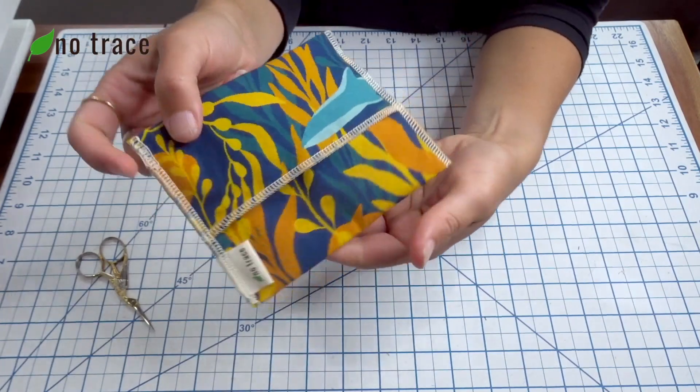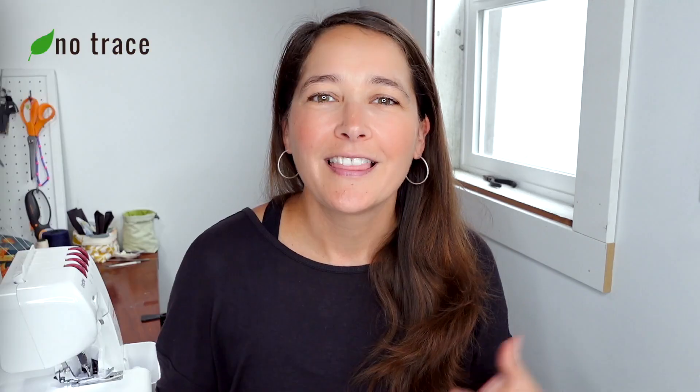And then your little bag is all done! Thanks so much for watching this video. I hope you get out there and make yourself a bunch of little snack bags, and if you do, I'd love to see it. So go ahead and join my Facebook group for Zero Waste Sewing and Crafting — the link is down below in the description box, so just click on that and head over there to share pictures of your projects.